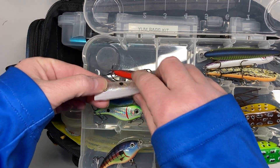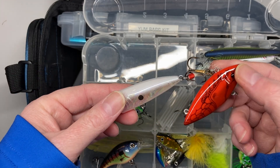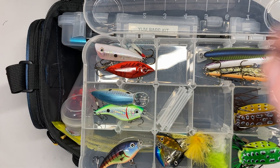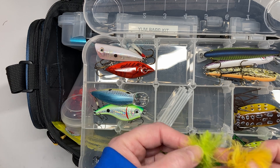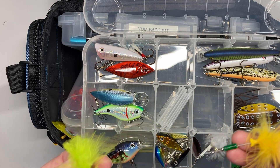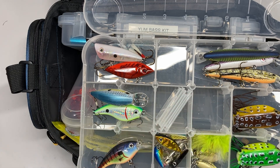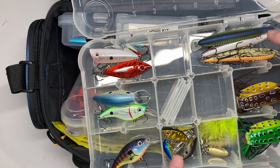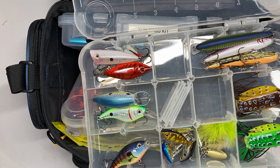A lot of their stuff is two dollars and under. I also have a Cotton Cordell lipless bait in there. I went ahead and got a few spinners — a lot of people skip over spinners, but they were only a dollar a piece, so I grabbed those Ozark Trail ones as well. I added in some micro bait stuff along with the stick baits because we like to fish those.